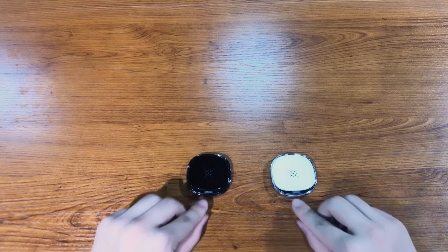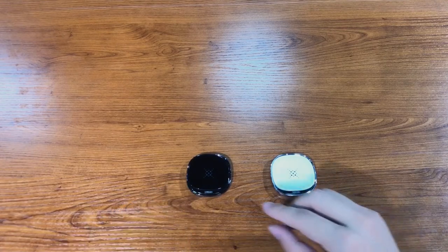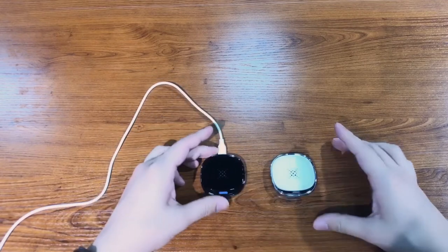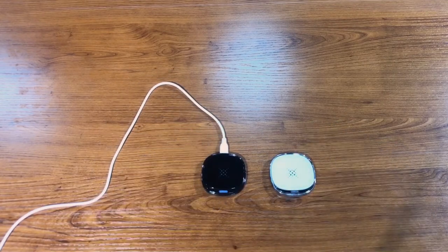We have built an LED light in here, which is white in standby state. It will turn blue when charging. When it fails to charge, the white light will blink.